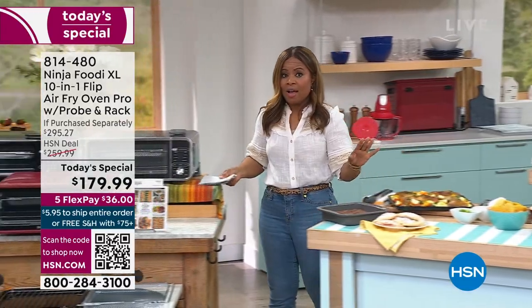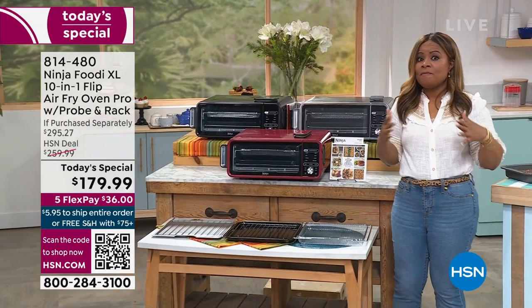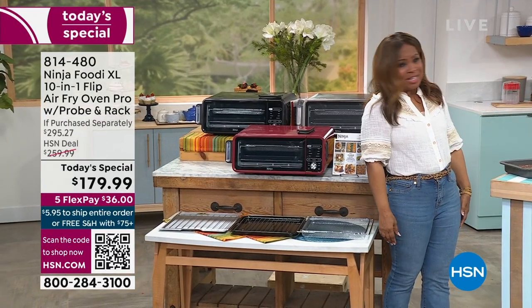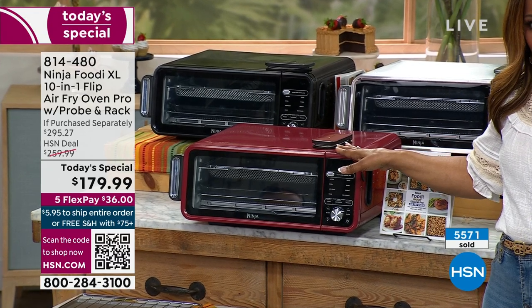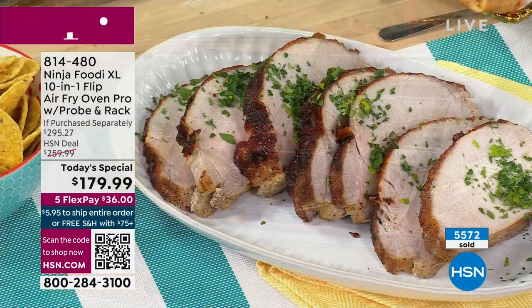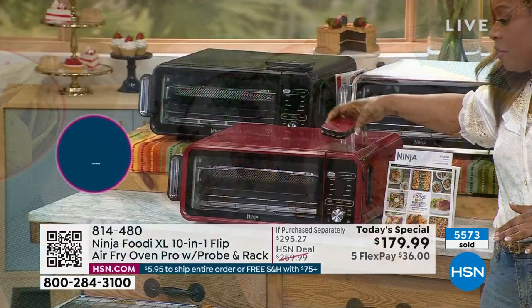That's why this is our today's special — this is an incredible value. I do hope you're one of the lucky ones. We launched this last night at midnight; over 5,000 have been sold. This one is the newest, the latest and the greatest. I love that the new one now has that thermometer that comes along with it.